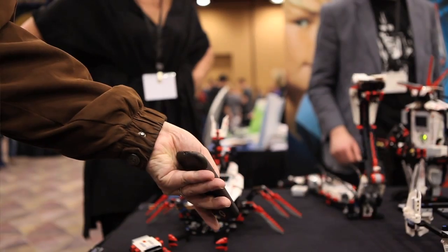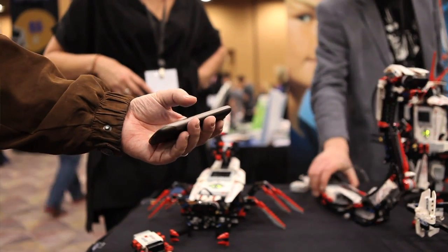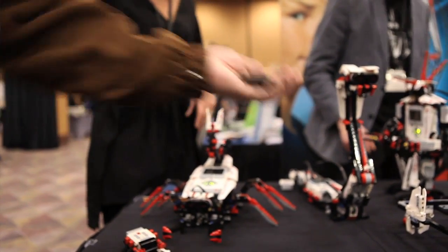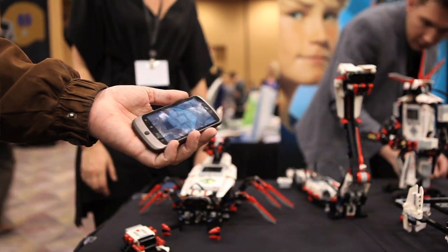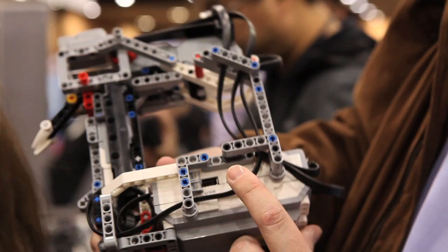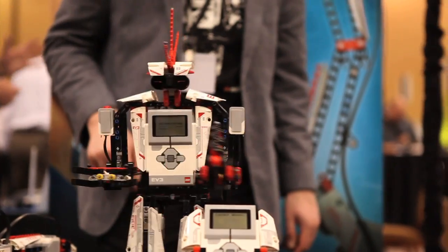The new system also has enhanced wireless capability. They put in a little chip that allows it to talk via Bluetooth to iOS devices, so finally you can control Mindstorms from your iPod or your smartphone. It also has a USB port that allows you to attach a Wi-Fi dock so you can communicate with it via Wi-Fi.